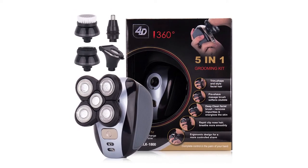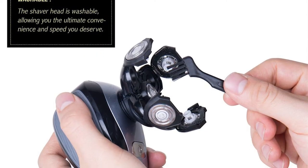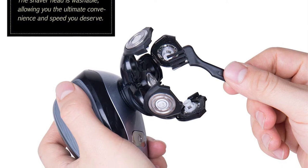With the lithium battery and a 2-hour charge time, you can use the trimmer for 60 minutes cordless. It is rechargeable with laptops, cars, and sockets.